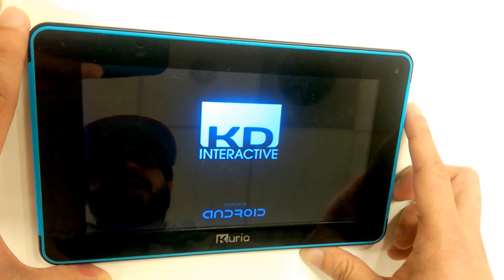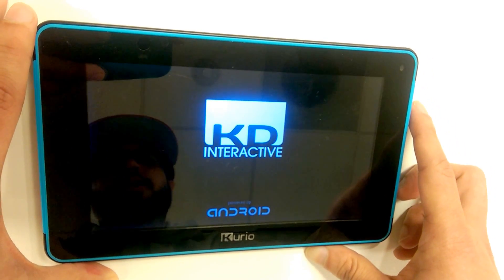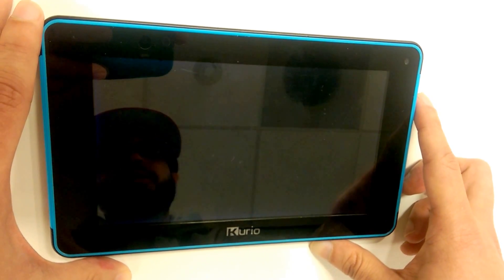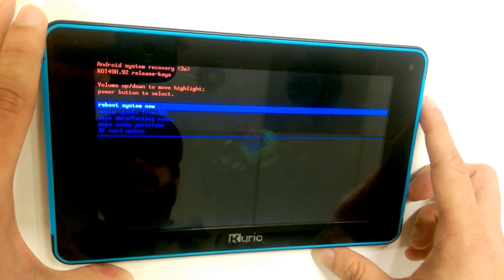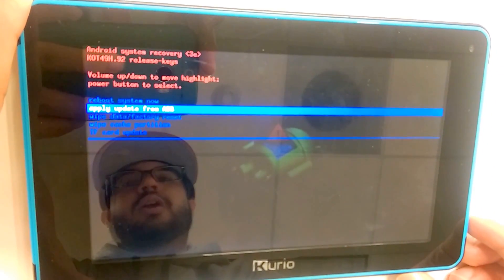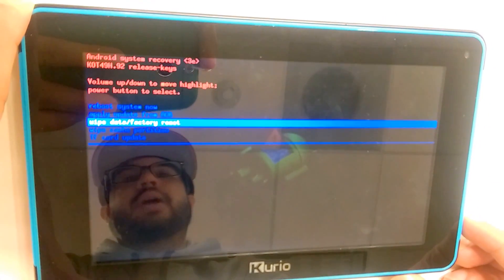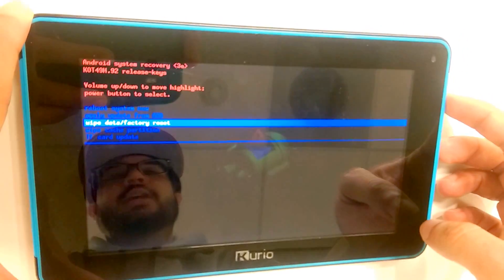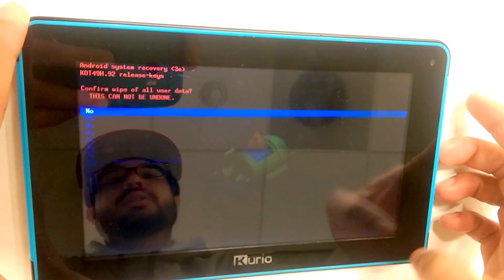It will then redirect us to our KD Interactive screen. While it loads up, it will redirect us back to our recovery screen shortly. Once back at the recovery screen, maneuver through the menu until we get to the wipe data factory reset option. Once that option is highlighted, press the power button to select it.